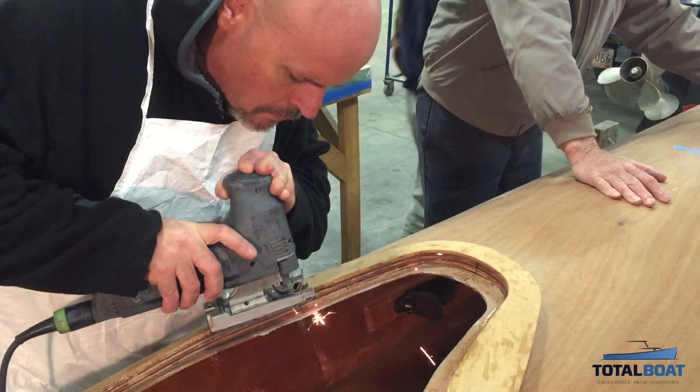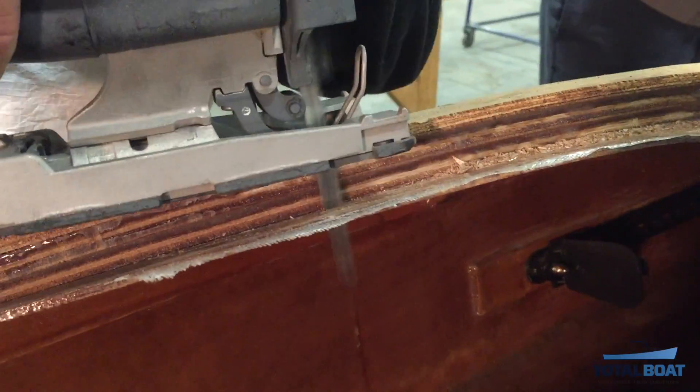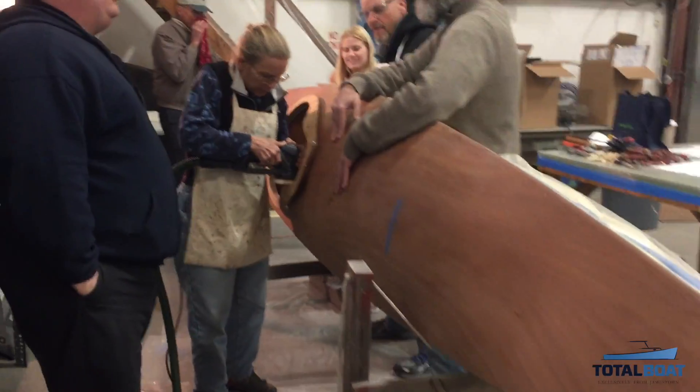With the combing installed, we could trim the inside of the cockpit and remove the excess decking and sand it down smooth.